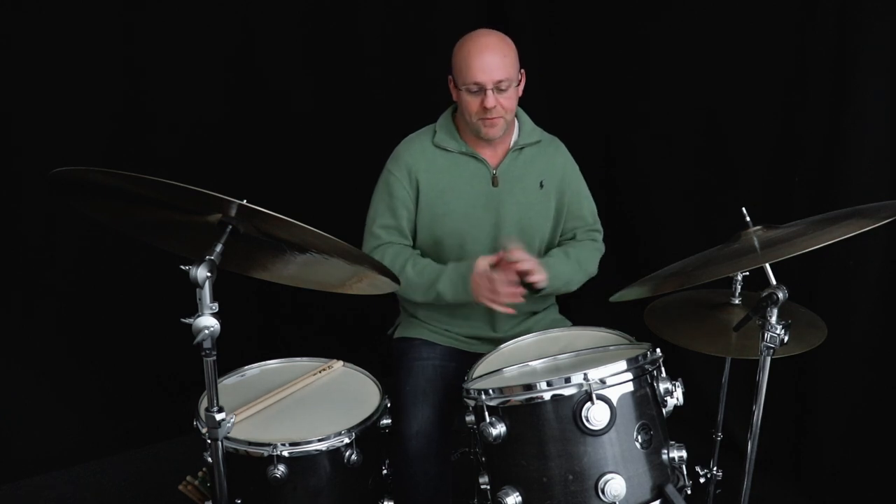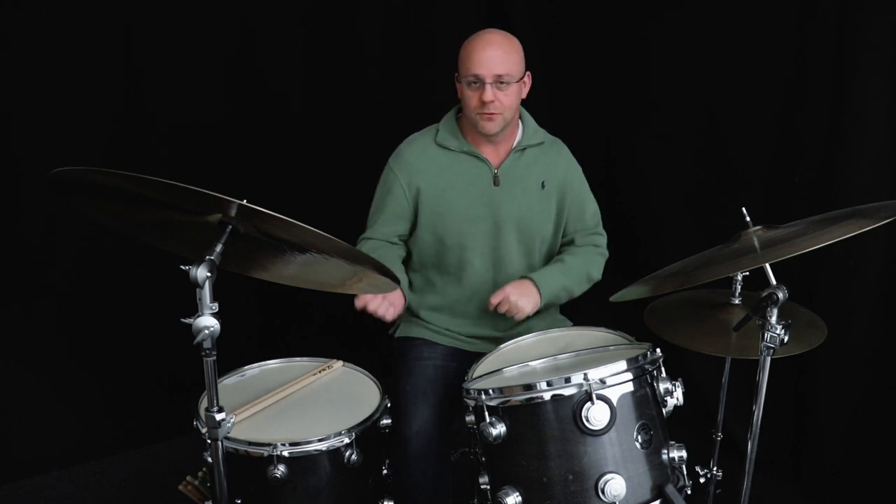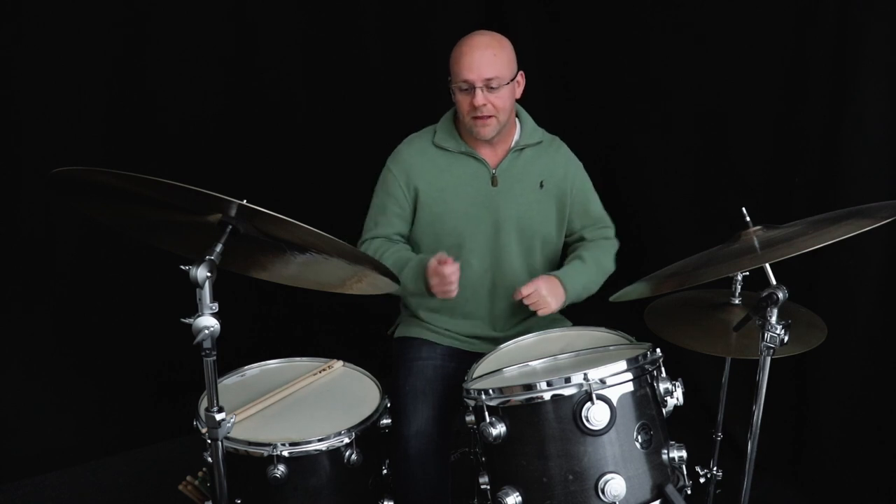He's taking this open drum solo at the beginning of one of these tunes, and he plays this kind of little hip phrase — it just kind of goes by, but it has a lot of things that give it a lot of pocket. It's really cool, has some cool variations. Let's check that lick out.